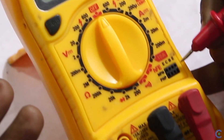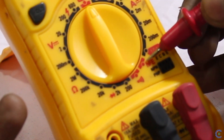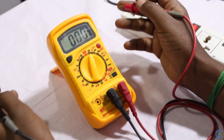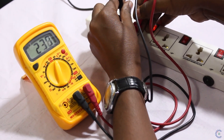Now we have to check the NPN and PNP transistor. We also have to check the AC current — we will check the AC current up to 237V.